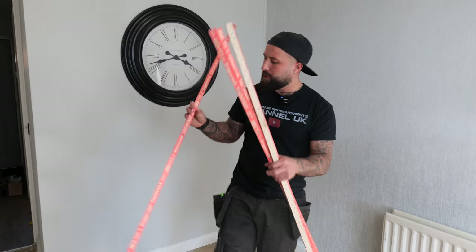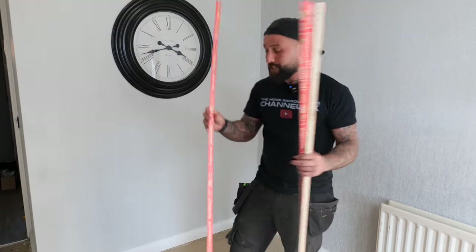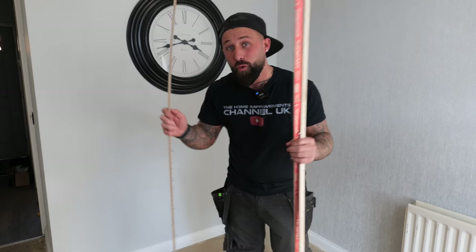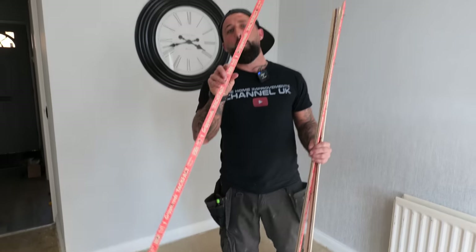Your first step when doing this job is you're going to need to grab yourself some gripper. They do three different types: a wood pin, a concrete, and a dual. Today we've got a wood floor so we'll be using wood pin gripper.